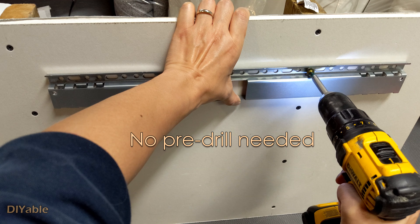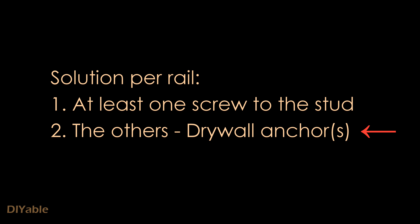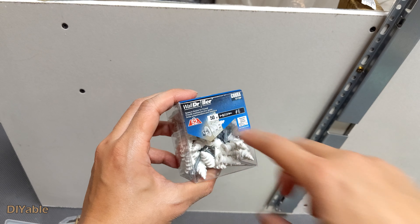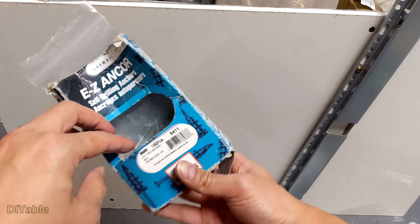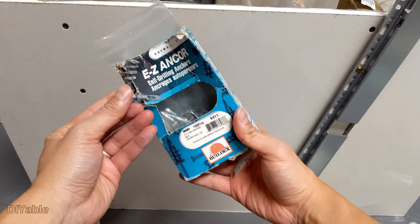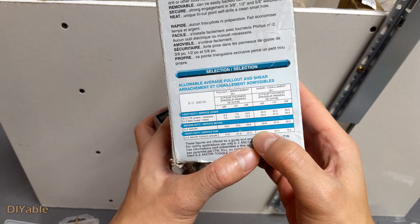With the 16-inch studs behind the drywall, there is no easy way you can align with the studs. The instruction just tells you to use screws. Before we get to the solution, I marked the cabinets where I want to install using masking tape. The laser leveling tool is very handy — you want everything to be perfectly leveled, that's the goal.